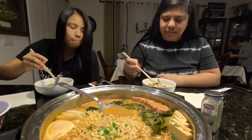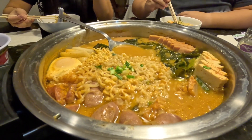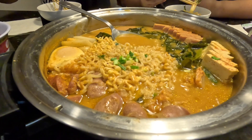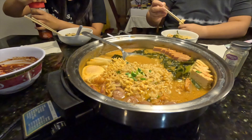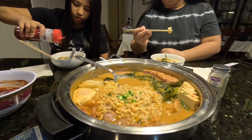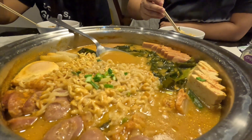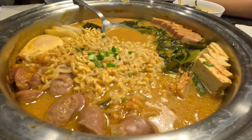Do you think we should add any more? I'm good. Me too. So if you want the recipe, check TikTok — that's where Tiffany got it. I like a little bit more of this. You can eat some, Dad.